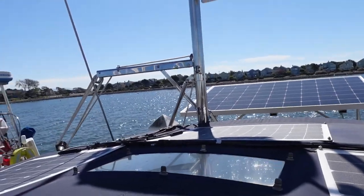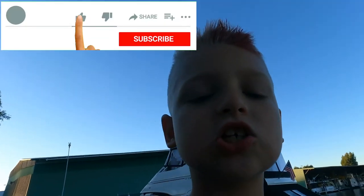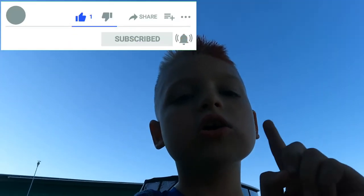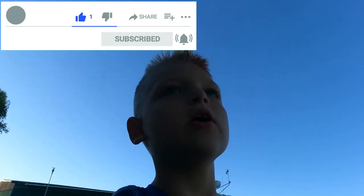Now we can really plan our departure. Join us next time to hear all about it. Remember to like and subscribe, and also hit that bell for notifications.